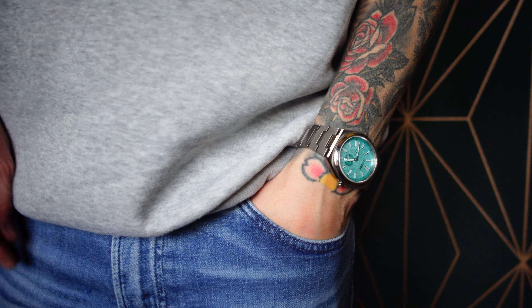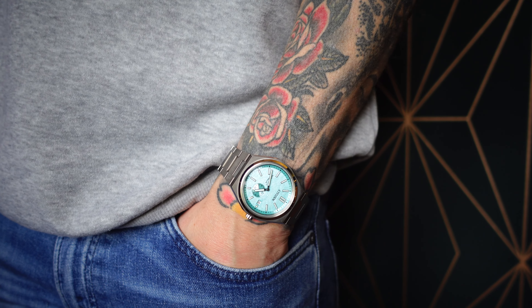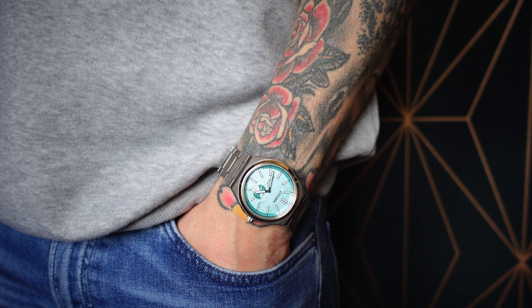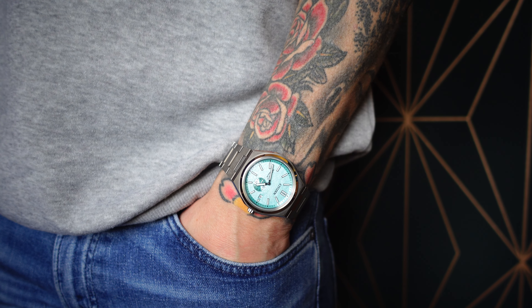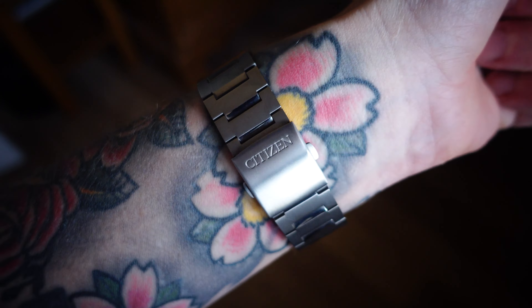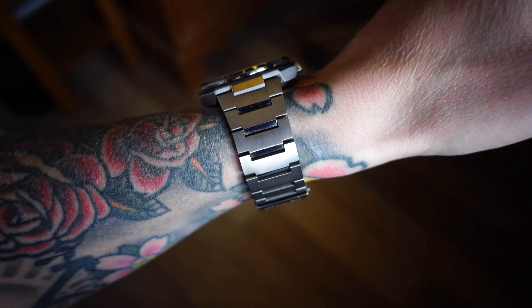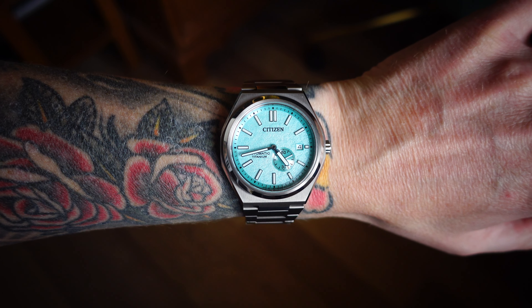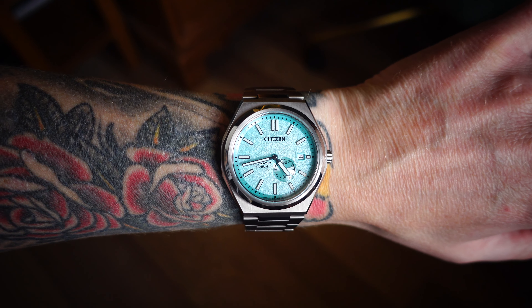The other thing about titanium, as we all know, is that it's super light — super comfy and easy to wear — but it makes the watch feel almost insignificant on the wrist. I do like a watch to disappear on the wrist, but I just think a steel version of this would hit home far better. The polished bits would stand out a lot more, and that's what would make this watch more defined and distinctive. For me, the titanium is a massive letdown.